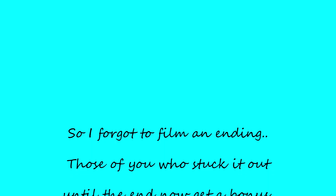And that, you guys, is the completed look. I did not film and edit an end card for you, so I apologize.